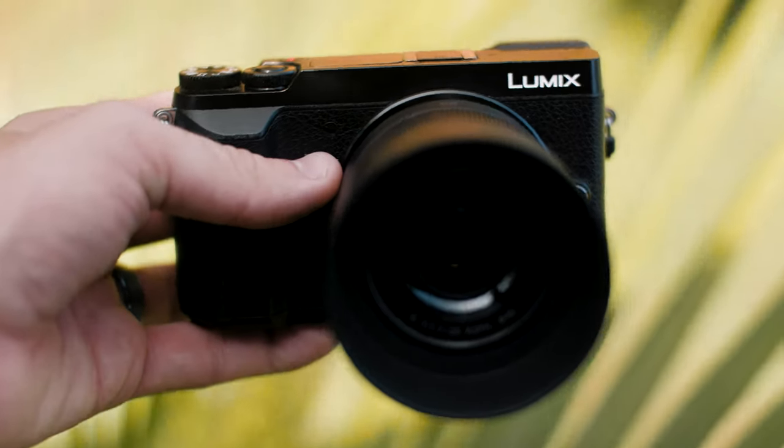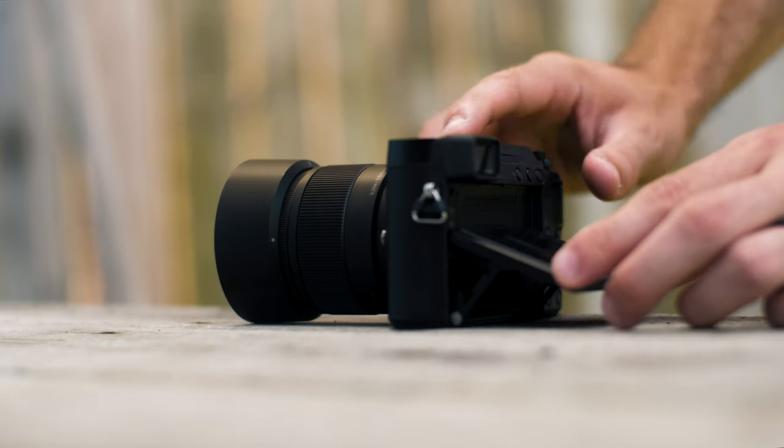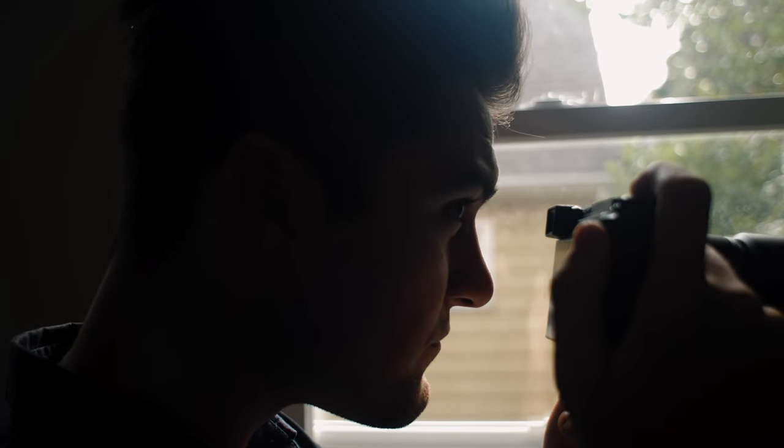I really love how sleek the design is. You have an articulating screen and a small, very functional viewfinder. I do like using the viewfinder when I'm shooting photos. When it's bright out, the screen isn't the brightest, but it works for sure.